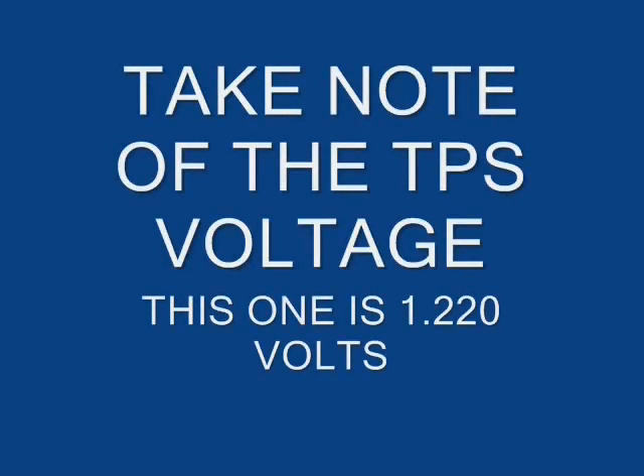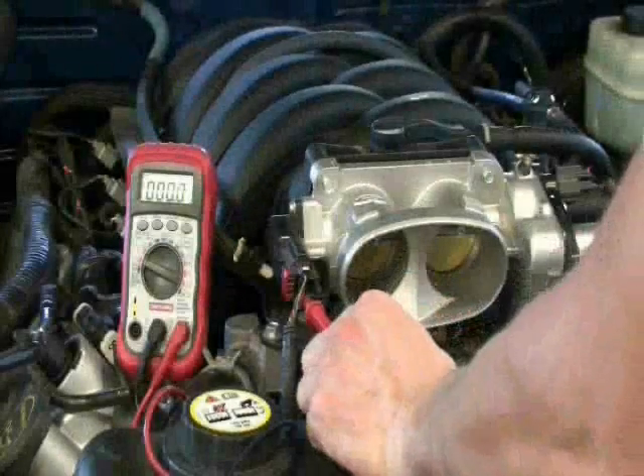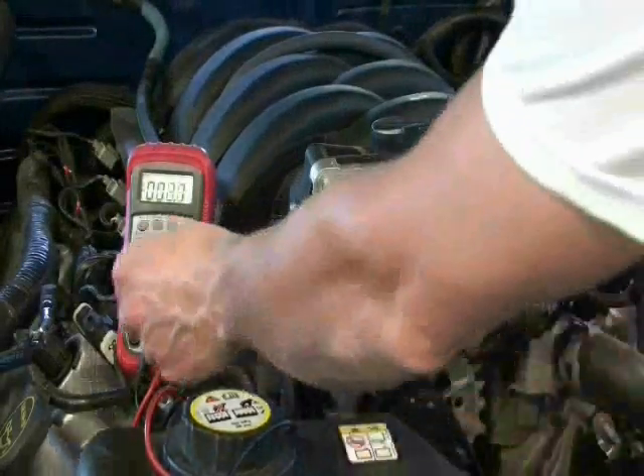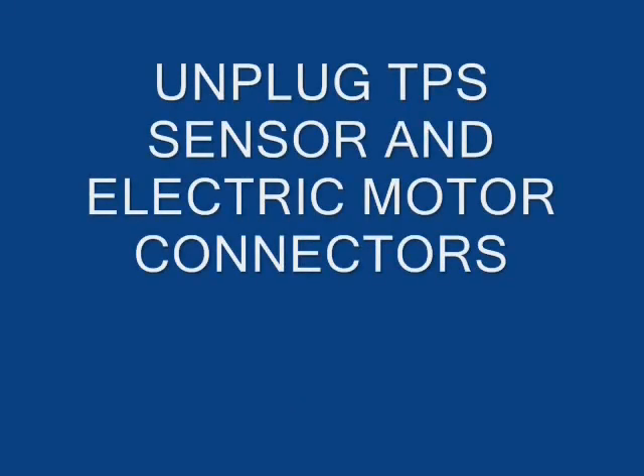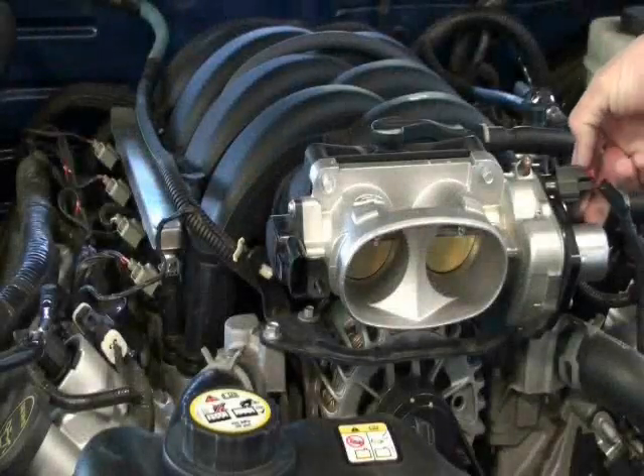Once you've read your TPS voltage, turn the key off, disconnect the voltmeter and the negative battery terminal to eliminate the chance of an accidental short or spark during the rest of the installation process. Now you can disconnect the throttle position sensor and electric motor harnesses from the throttle body by simply pulling back on the red locking clips and squeezing the connectors while pulling them away.